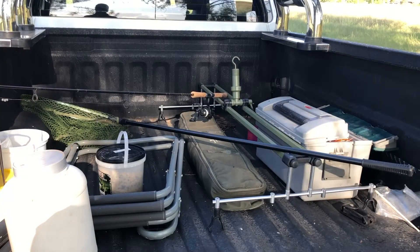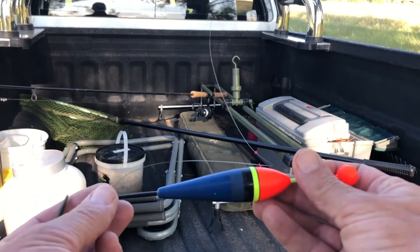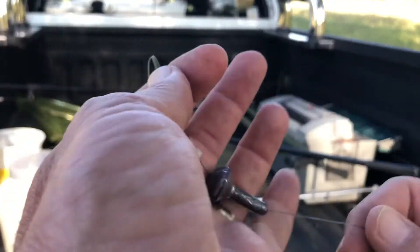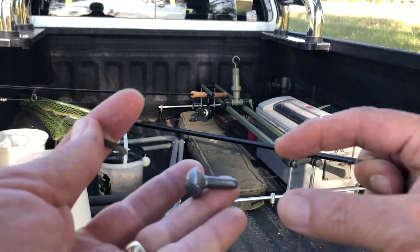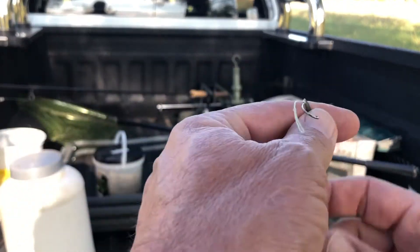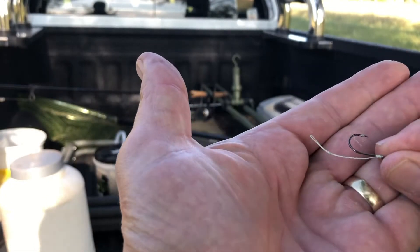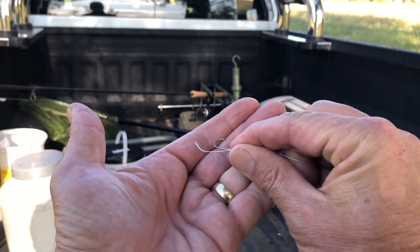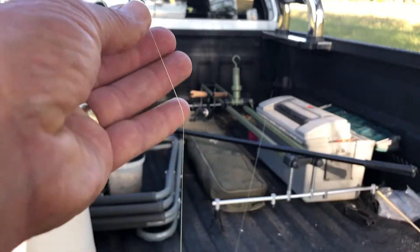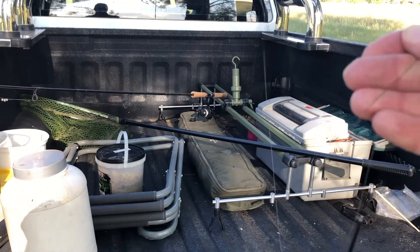For tonight's fishing session, I'm going to use a much bigger float, because it's going to be weighted down with a heavier weight which runs between two swivels. And then at the hook end, I'm going to use a hair rig. This is actually a combination of specimen angling techniques, bank angling techniques and float fishing.